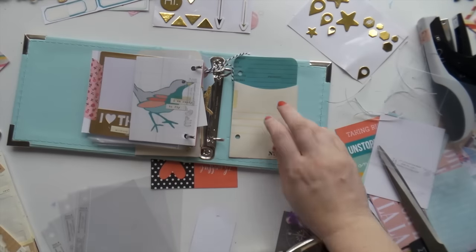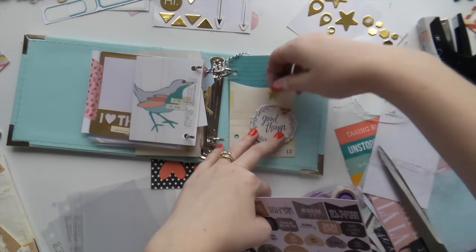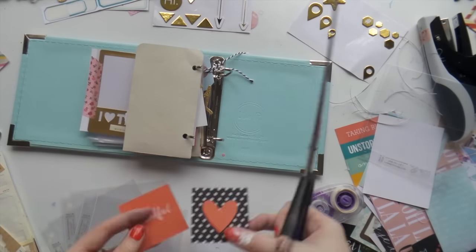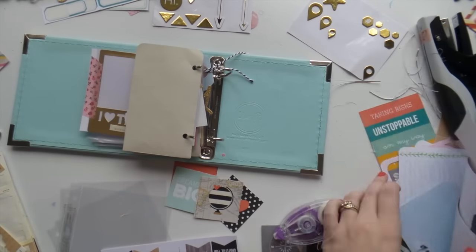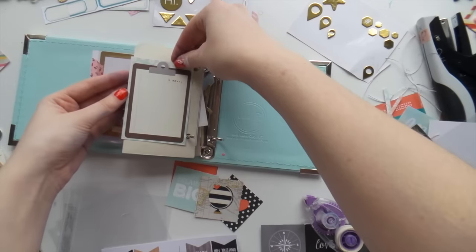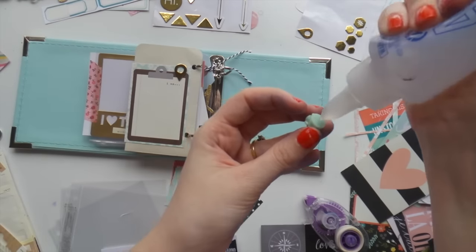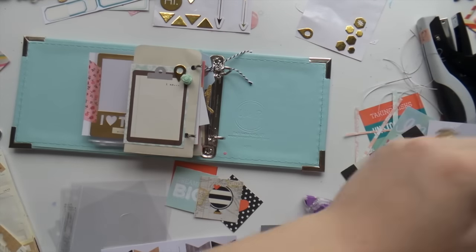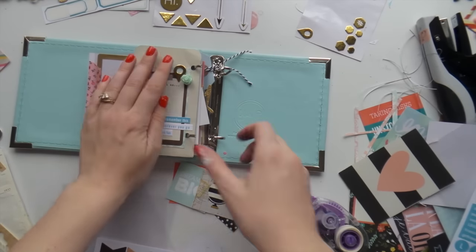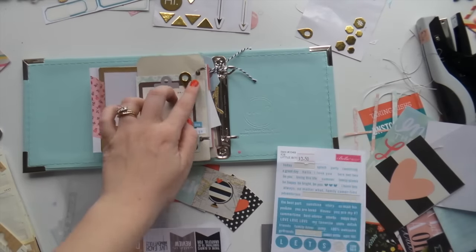Step five — I think that's what I'm up to — is to grab some interesting things like pockets. I grabbed some acetate and made my title page with it, along with some other fun little things. Then step six: go nuts. Hole punch, staple, stick. I also used a whole heap of overlays — I've got a whole box of Project Life overlays just sitting there doing nothing, so I put some of those to use.